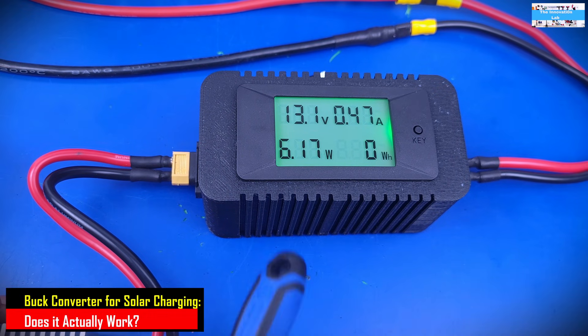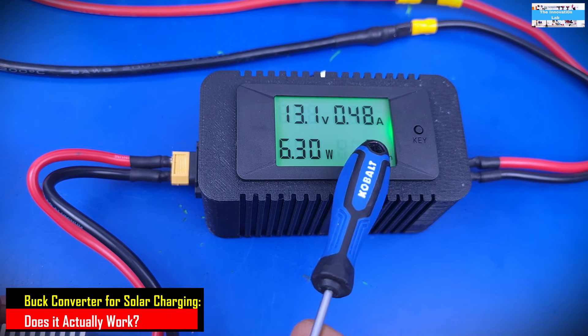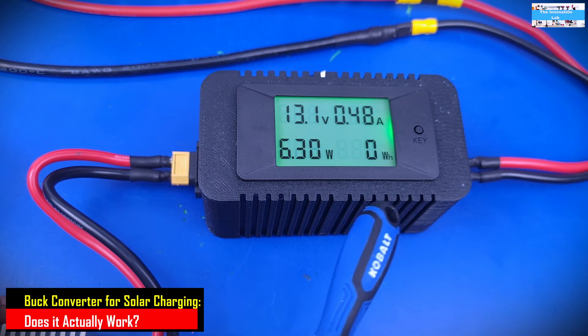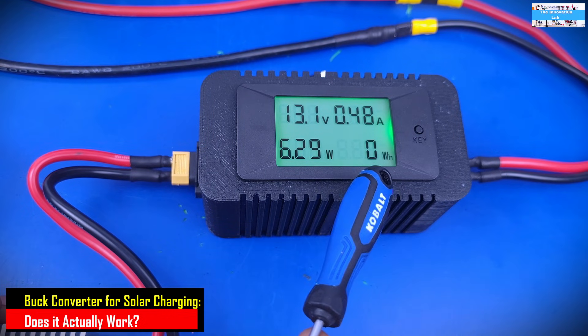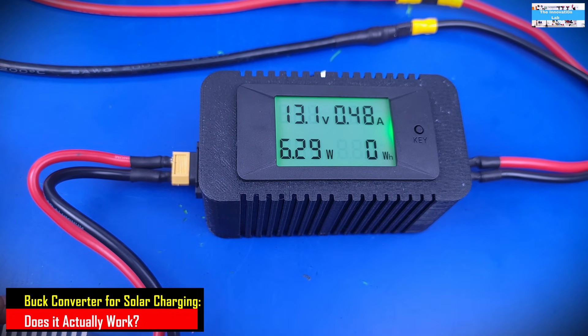At a charging current of about 2.5 amps, the system will crash — and I don't know why it is doing that. As we approach 2.5 amps and above 35 watts going into the battery, the system crashes and we have to readjust it again.